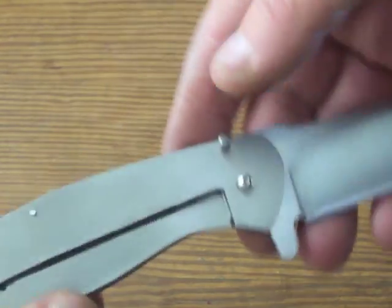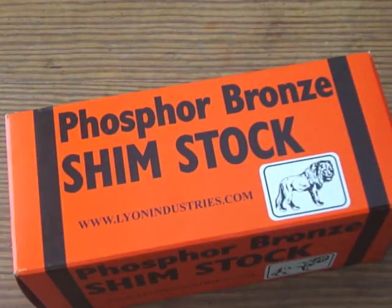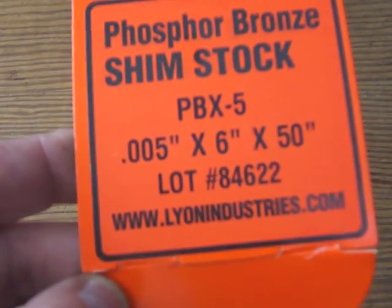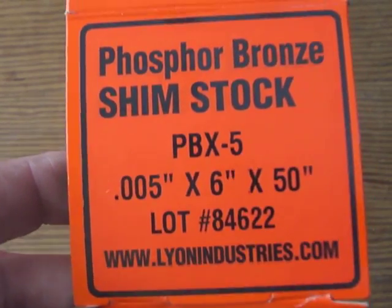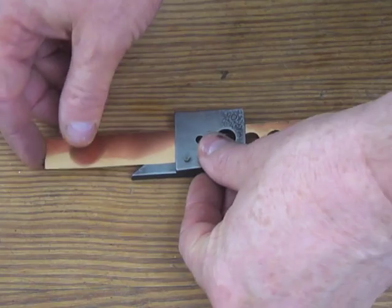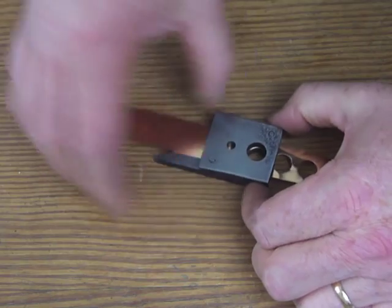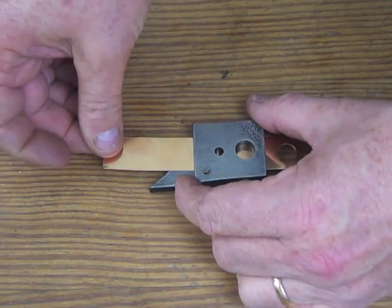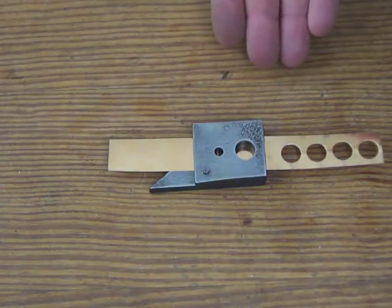There's another peek at the titanium backspacer. Because I used a thicker backspacer, I'm going to make some new washers. Here's a box of phosphor bronze shim stock — it comes like this in a roll. I think I paid $6 for this; it's .005 by 6 by 50 inches. You can make a whole boatload of washers out of a roll like this. What you do is just cut a thin strip out of it and feed it through my little washer punch strip, and you can just keep pushing it through and making washers. I spaced the holes so that you never have to worry about accidentally having a washer cut on top of itself.